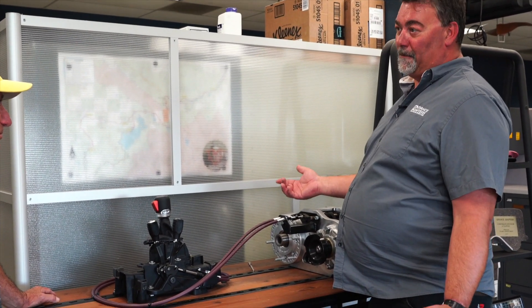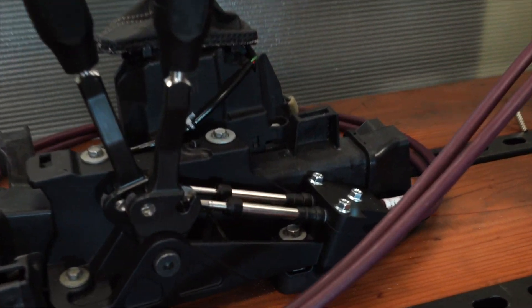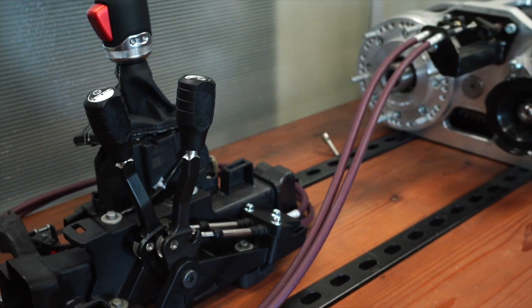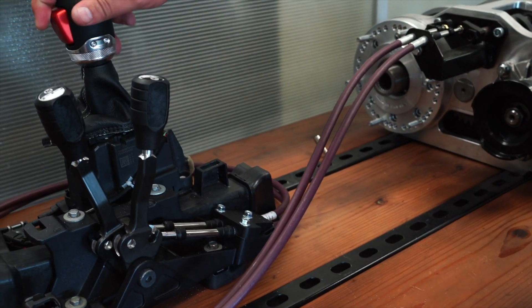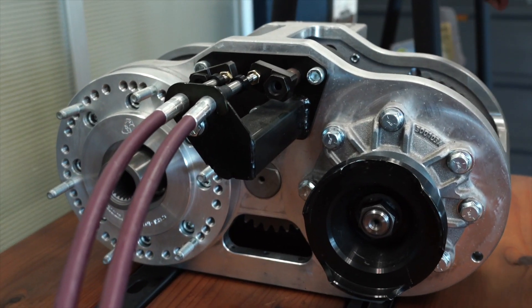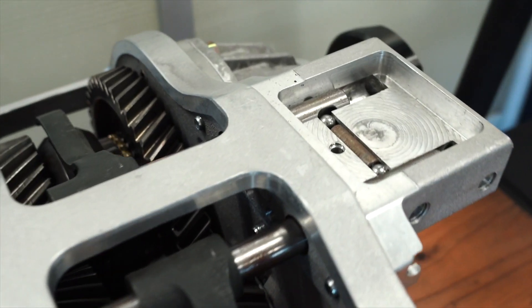There are a lot of little details with this — bolting the transfer case to the transmission is just another day at work for Advanced Adapters. You have heat exchangers for the transmission up front that we had to redo, and how we connect the cables to get clearance. The cables come in from the back side, not the front side like on a JK, so we had to make new stuff. We've got the Atlas shifters and your automatic shifter right here.